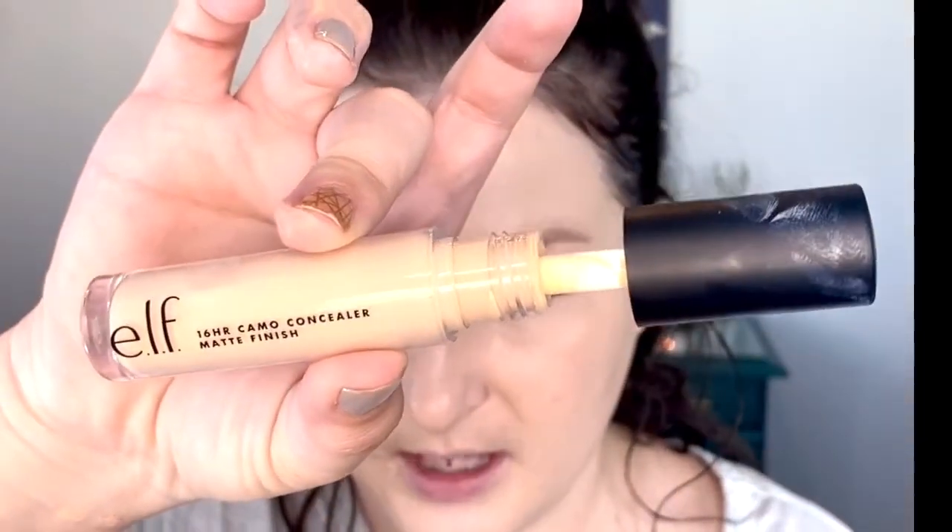I don't really want to conceal my blemishes with that concealer, so I'm going to use my favorite ELF 16-Hour Wear Camo Concealer to conceal some spots on my face, and set it in with the ELF sponge.